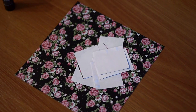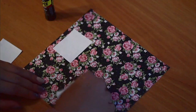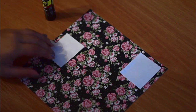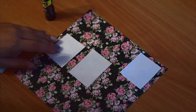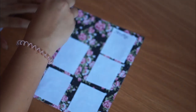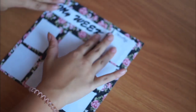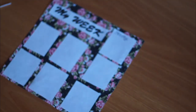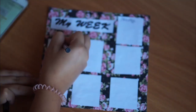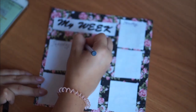Для этой идеи нам понадобится распечатка цветов, также прямоугольники приблизительно 5х3 см и клей. Для начала я их вырезаю, располагаю как мне нужно и приклеиваю. Затем я приклеиваю надпись My Week — кстати ссылка на все эти надписи будет внизу к описанию. После того как все это я приклеила, я пишу ручкой дни недели и заполняю наш планер.